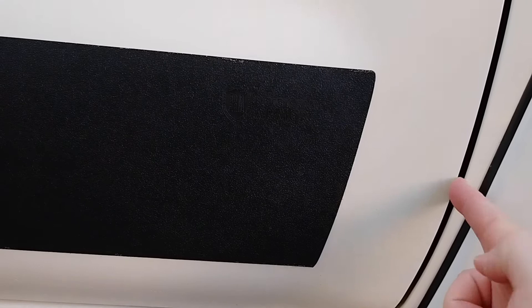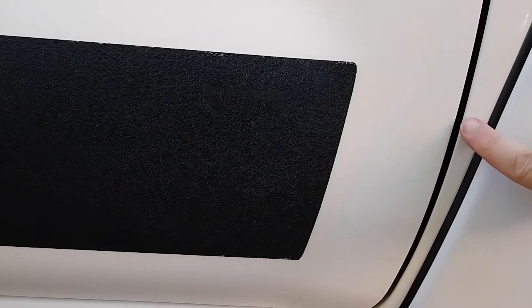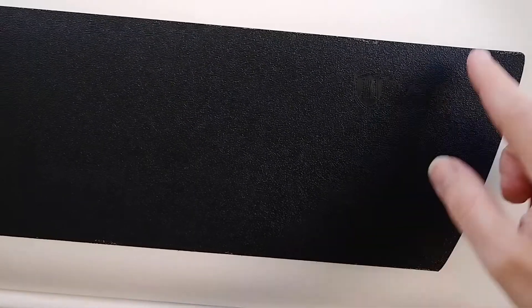They don't go to the edge of the door — they mainly stay on the flat surfaces. Where the door kind of curves and turns a little bit and curves down here, they don't follow that. They're just on the part that's a bit more flat, without the changes in angle like you see here and here.